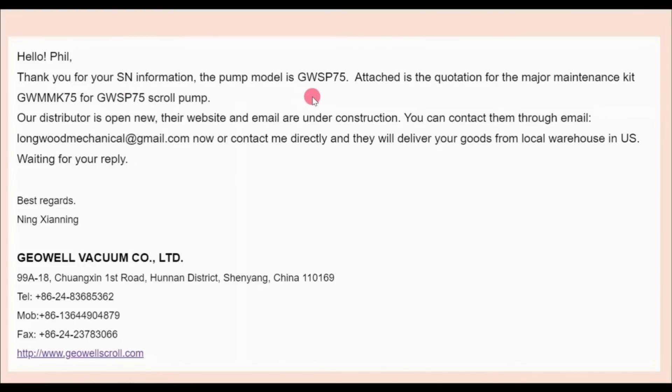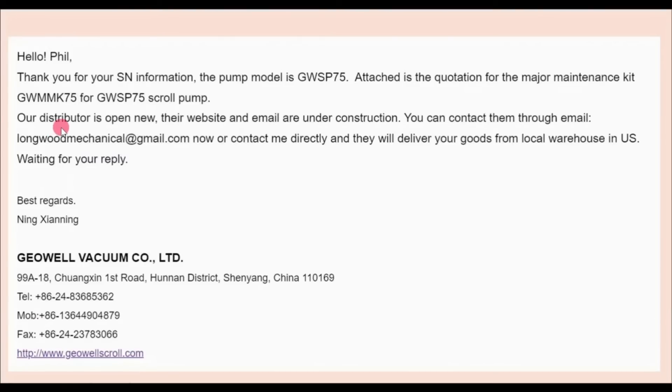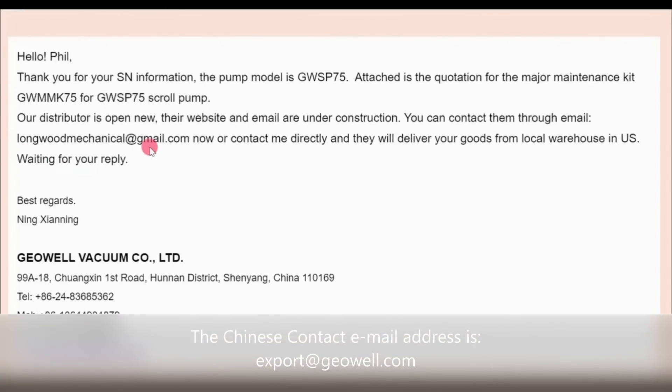In my case, the serial number identified my pump as being a GWSP 75, and that led to the major maintenance kit GW-MMK-75-5. This information was sent to their distributor which just recently opened in New York State. For those wishing to get a rebuild kit, you can contact longwithmechanical@gmail.com — they are basically now up and running and operational.